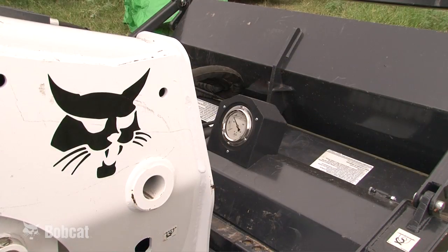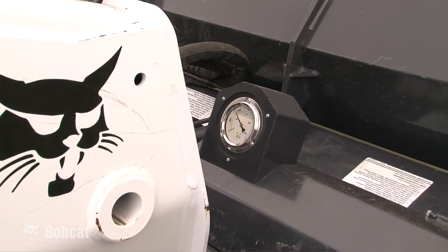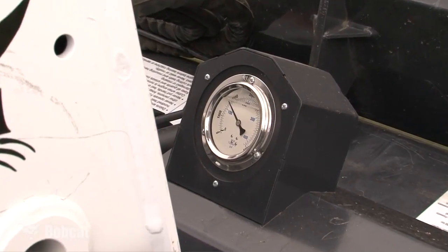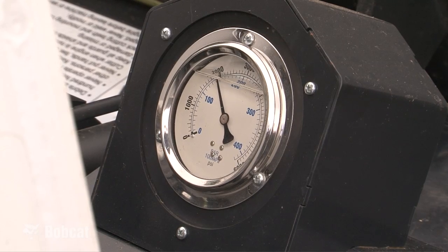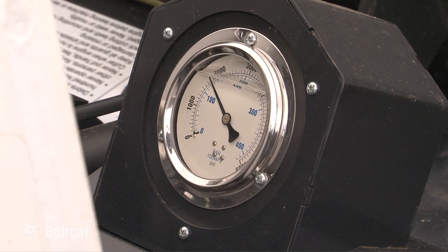A pressure gauge is visible from the operator seat to help run the attachment at peak efficiency. The operator should monitor the loader speed and cutter depth to keep the pressure between 1500 to 2500 psi, which will provide maximum performance of the cutter.